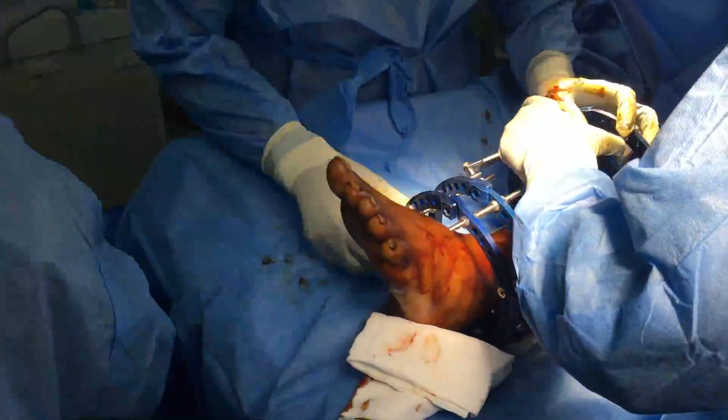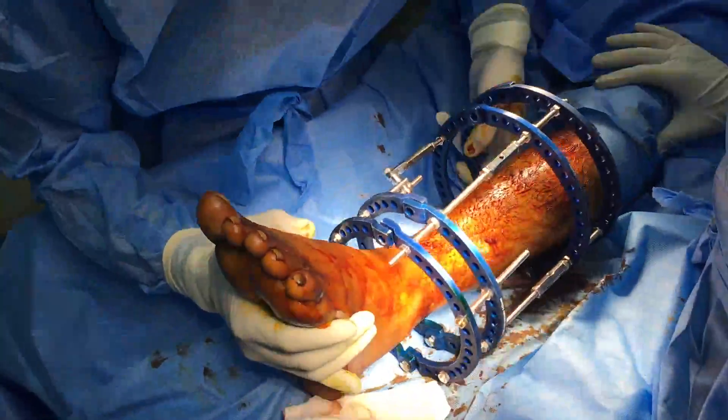The construct is opened like a book and slid over the leg. A C-arm image confirms that the distal ring is about 3 millimeters proximal to the ankle joint. The fracture lies in the middle of the frame and the proximal rings lie at a biomechanically acceptable point.